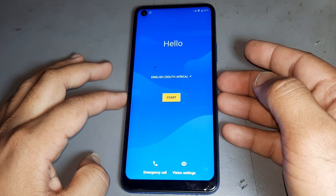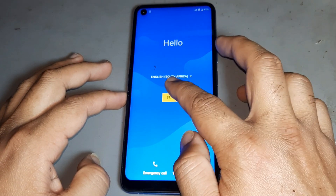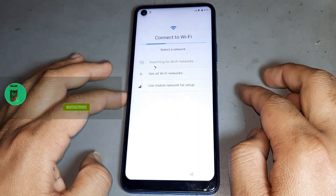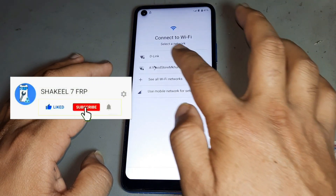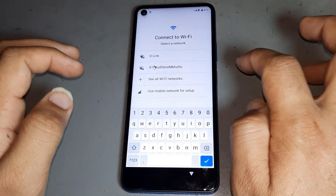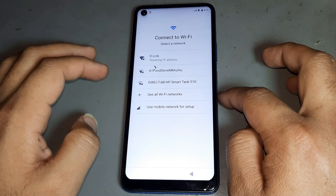Hello friends, today I want to show you how to remove FRP on iSense old model Android 11. See nicely, complete videos. Please subscribe to my channel, hit the bell button so you never miss any video. I want to put in the WiFi password — see nicely, watch this complete video first, then do this job.